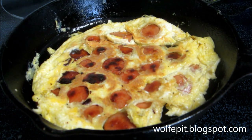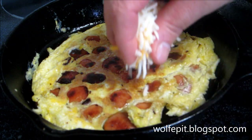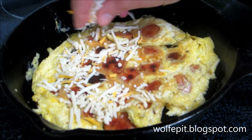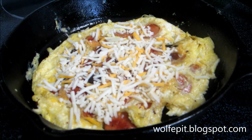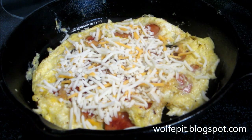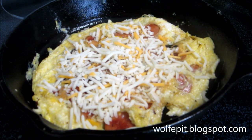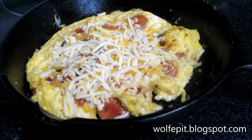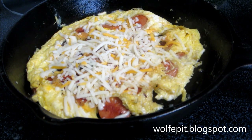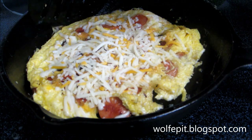Now as soon as you flip it, you want to add some cheese while it's still nice and hot. Let that melt nicely in there. About two minutes on that side — the heat, which I didn't mention, is at medium low. The cheese is starting to melt a little bit, so we're going to go ahead and pull this off.